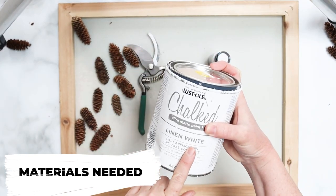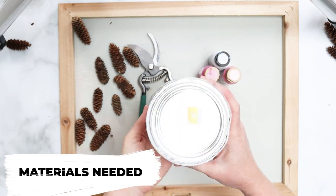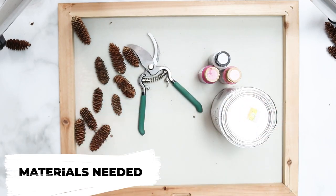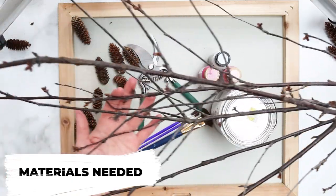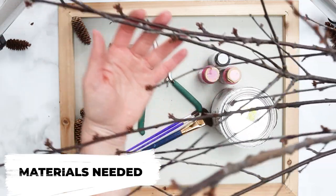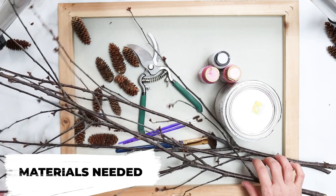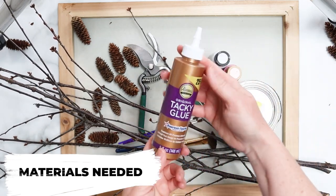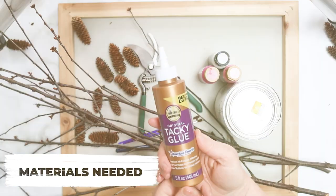We also need some chalk paint or chalky finish paint — this is Rust-Oleum's Chalked, leftover from a previous project. We need paint brushes and some twigs. I have some cherry branches from a tree on our property at the cottage. We're going to use those, but you could use other twigs if you don't have a cherry tree. And finally some glue — I'm going to try tacky glue, but you could also use a hot glue gun with clear craft glue.